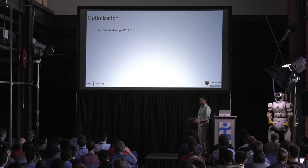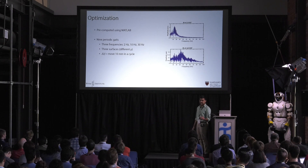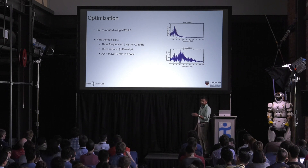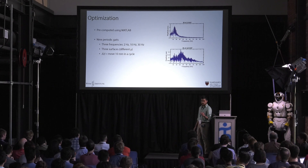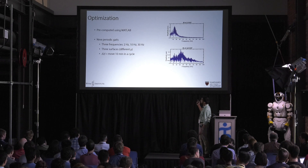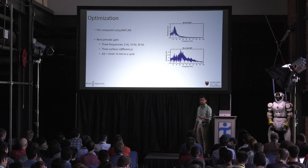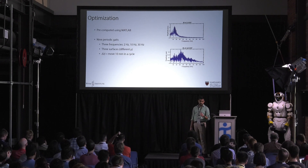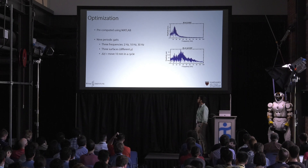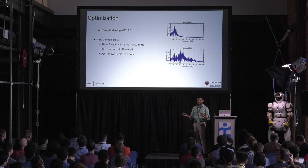Now that we have this pipeline, we pre-compute a bunch of these trajectories. We optimize nine periodic gaits at three different frequencies — 2, 10, and 30 hertz. These frequencies represent different modes for the robot: 2 hertz is before any of the body dynamics, 10 hertz is at the Z natural frequency, and 30 hertz is at the roll natural frequency. We do these optimizations over three different surfaces: Teflon, cardstock, and sandpaper — a wide variety of friction conditions. We ask the robot to move about 10 millimeters per cycle, which is actually about the maximum theoretical stride length for this robot.